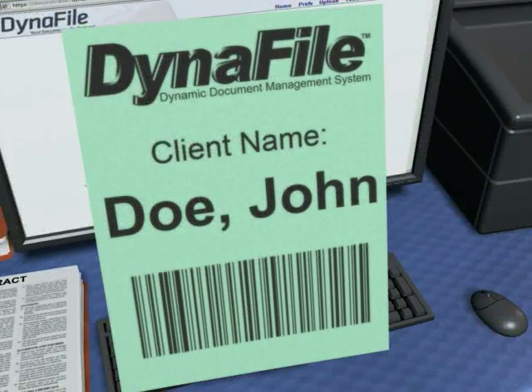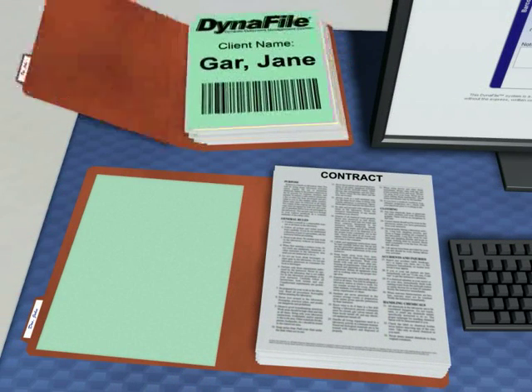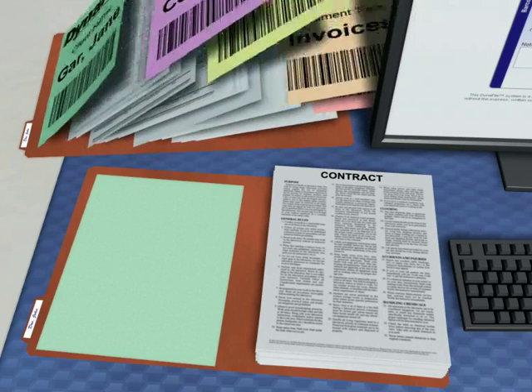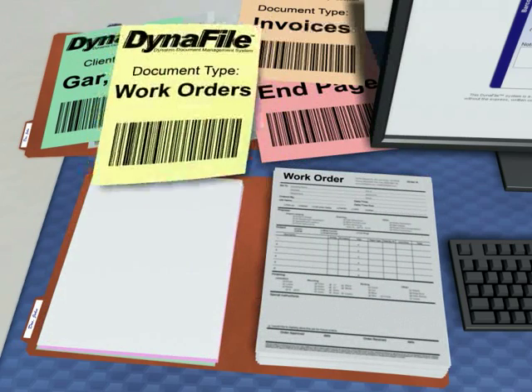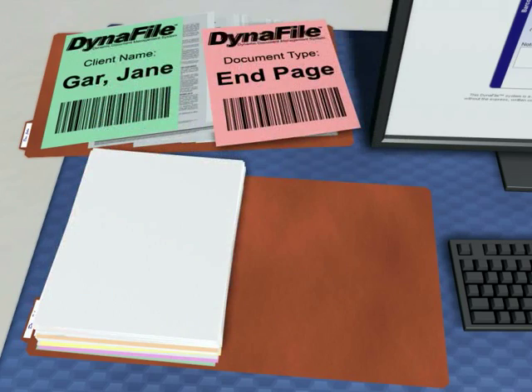This printed page will be placed as the very first page inside the file folder. Next, the different sections of the file folder will need to be separated out, done by simply sliding in generic document type pages. These document type pages are reusable and tell the system how to separate out the documents in the Dynafile folder. Many clients even like to print them out on heavier weight pastel colored paper so they can be easily identified, inserted, removed, and reused.